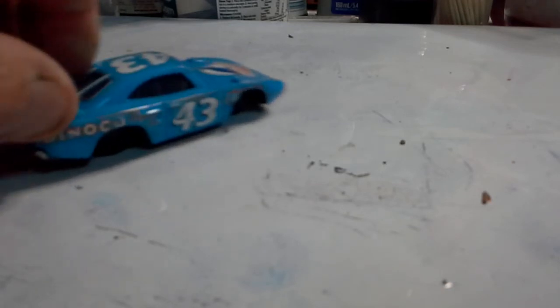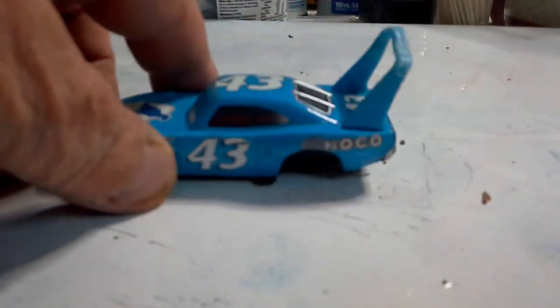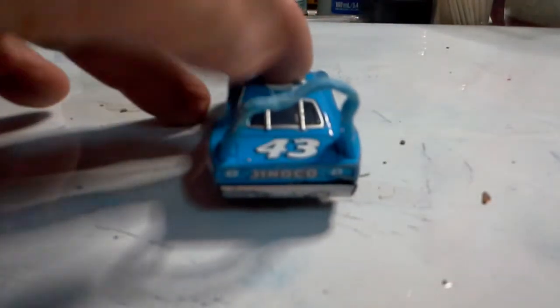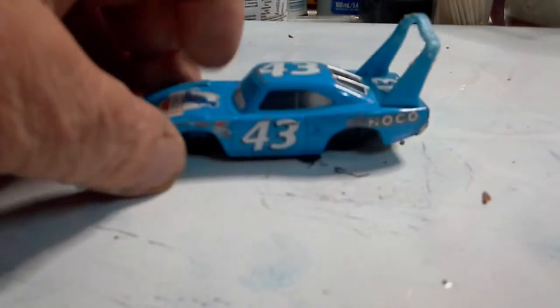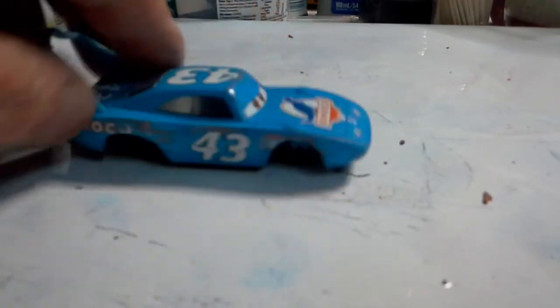This one is a Plymouth - it doesn't say what brand it is but I'm assuming it will be a Mattel, yeah, from their cars series. I think somebody got a bit hungry on the back of that. But again this is something that can be turned into something else - take the back wing off, put a nice set of tyres on it, and we can always turn it into something different.